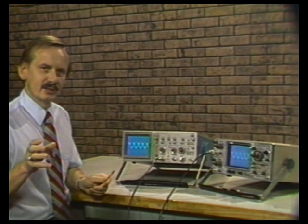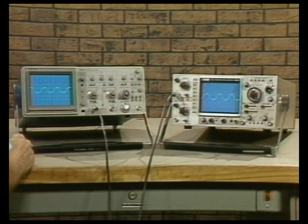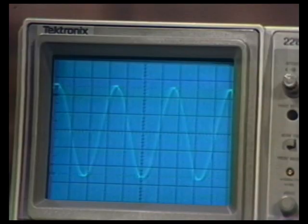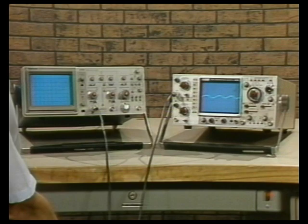Now let's check 60 MHz triggering. The Tektronix 2215A is specified at one division at 60 MHz, and the B&K 1570 is specified at one-and-a-half divisions at 70 MHz. The Tektronix 2215A fails to trigger at about 0.5 divisions at 60 MHz. The B&K 1570 fails to trigger at about 0.4 divisions. From this we learn that the trigger performance of these two instruments is very similar — the Tektronix 2215A triggers a little better at low frequencies, and the B&K 1570 is slightly better at 60 MHz.